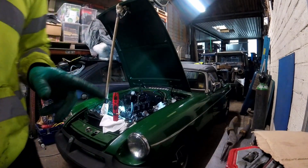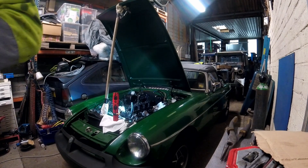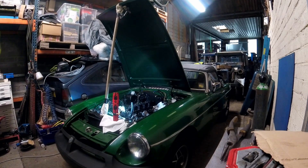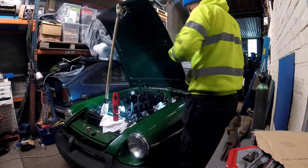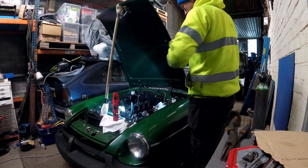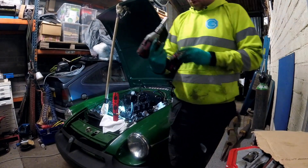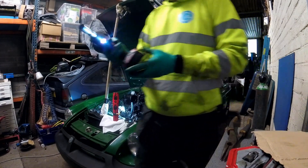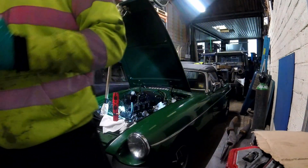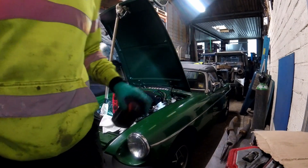You're about to watch me take off the head studs with a Milwaukee impact gun - not a windy gun, but you know what I mean. Obviously I've cracked them loose first in the correct order - I think it's the correct order. Oh no, better if there was less water in my Milwaukee.